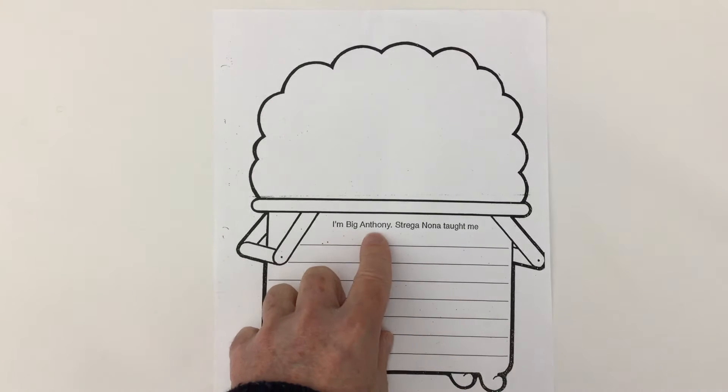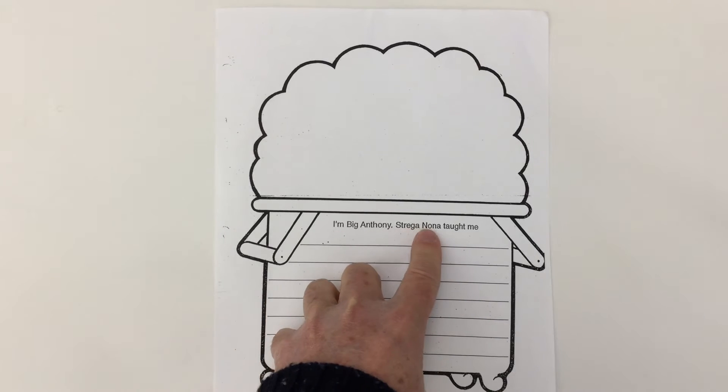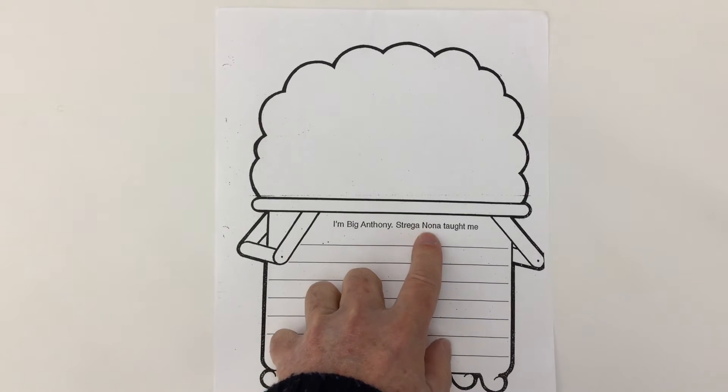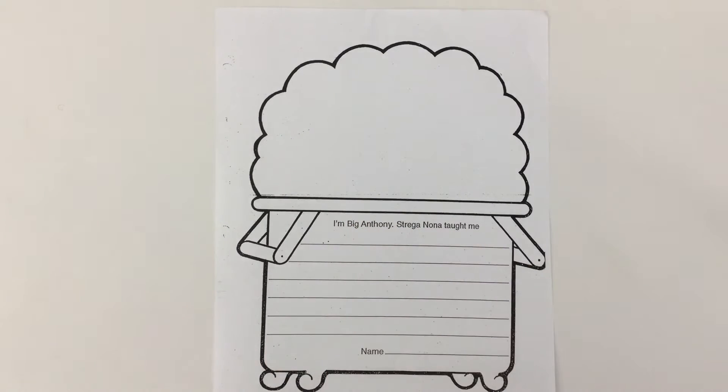It says, 'I'm Big Anthony.' That's one of the characters in the storybook. 'Strega Nona' — another character — and that's Italian for Grandmother Witch. So the sentence is: 'I'm Big Anthony. Strega Nona taught me...' — but what did she teach Big Anthony in that story?